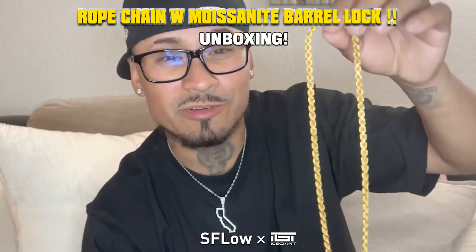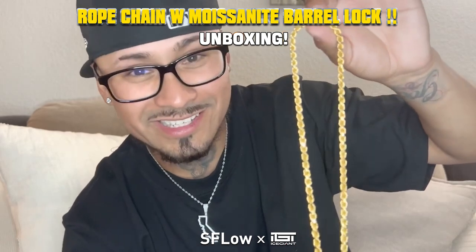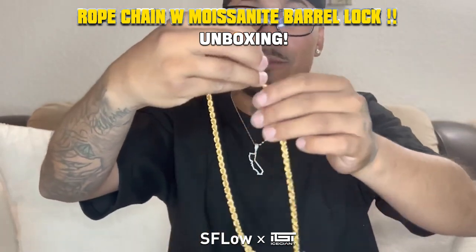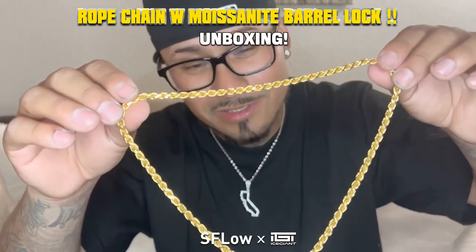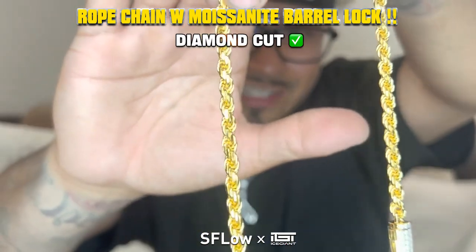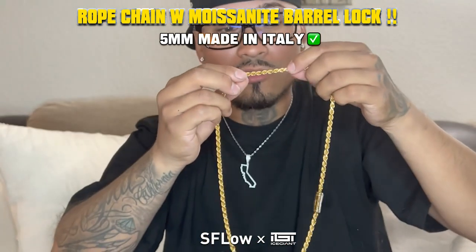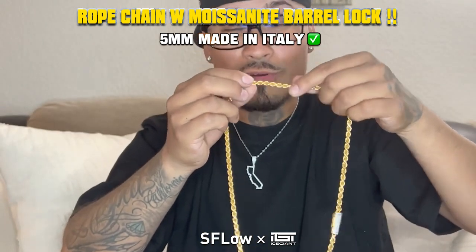I'm gonna do a comparison with a real gold piece just so you guys can get an understanding of what it looks like side by side. You can see there's kind of like that diamond-cut look to it, and it's like a four-row or a six-row rope pattern.